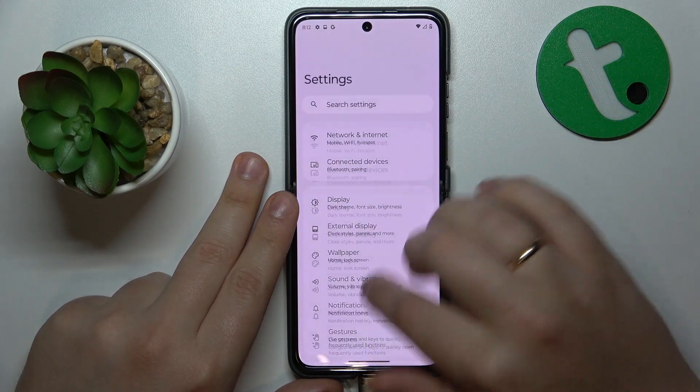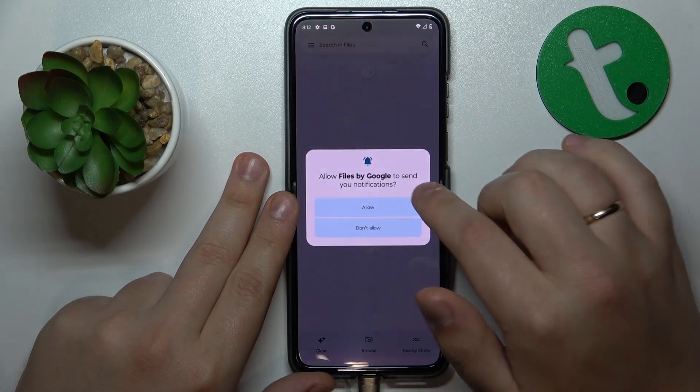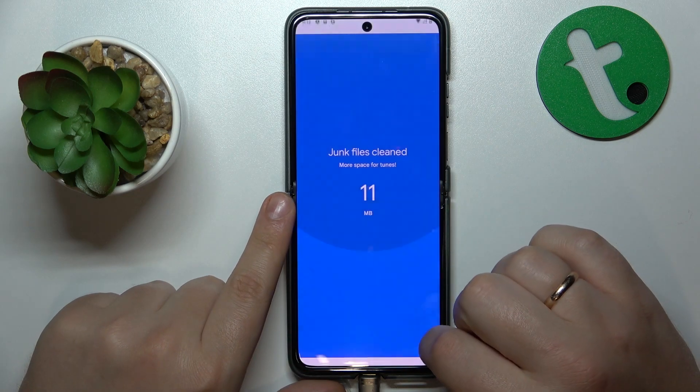Then you might want to go into Settings, open the Storage category, and go for the Free App Space option, which can also be very helpful in improving system performance.